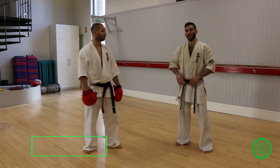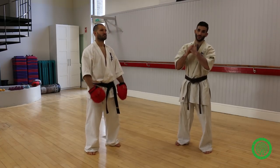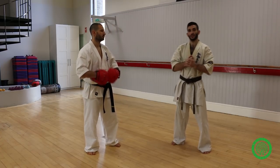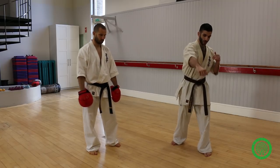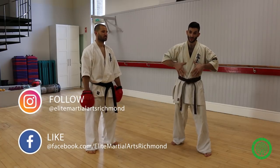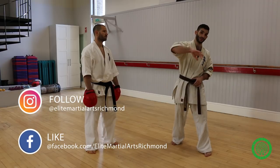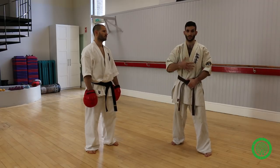Today I'll be demonstrating one of my trick combinations, which basically includes putting the focus on one section of the body. You take the attention of your opponent to a certain section of the body, and then you strike with a hidden kick to the head while all their attention is on the midsection.